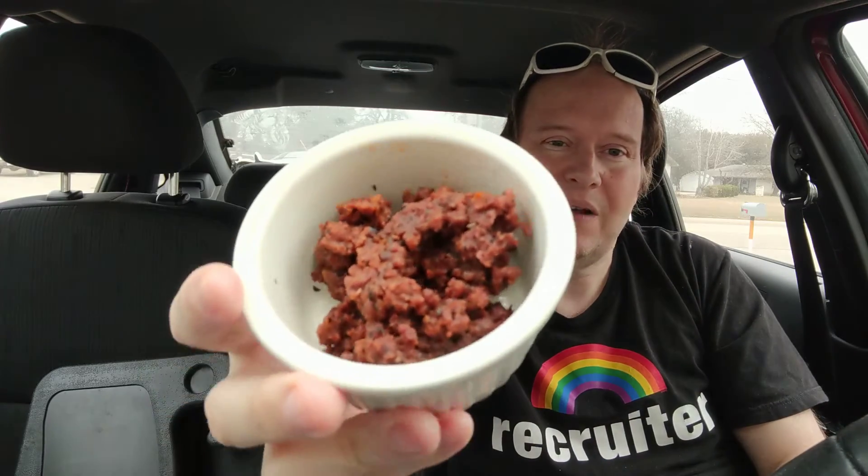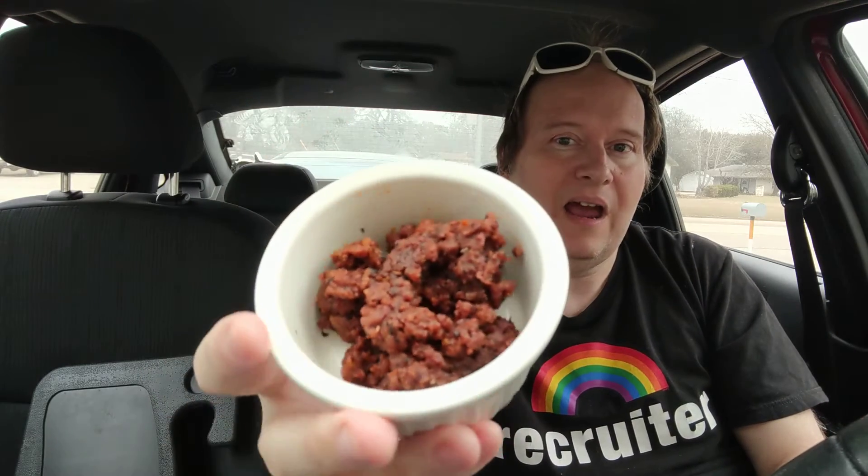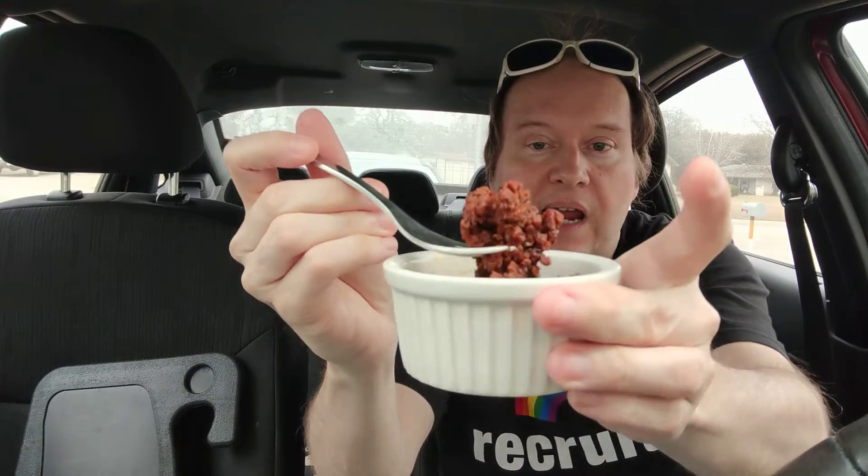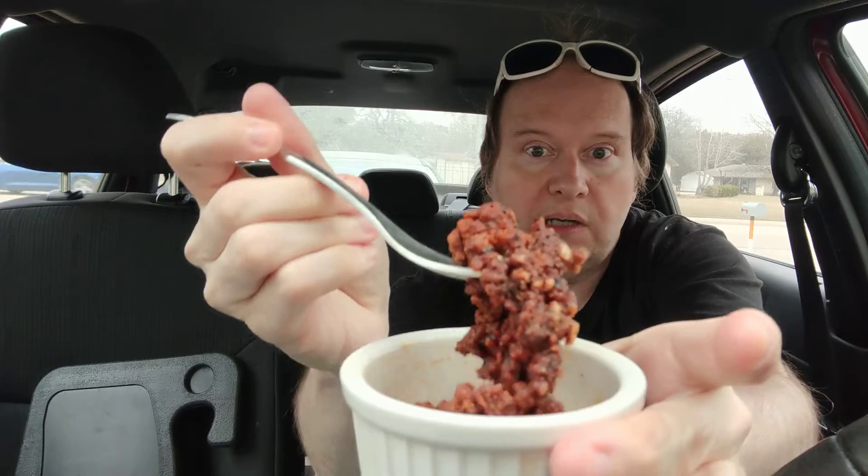I'm just not crazy about it. I haven't had a lot of Italian sausage, and I haven't had a lot of sausage in general, so that may have something to do with it. Also, people have been requesting a Patreon — I finally have one, so there'll be a link below the video. You can see the spices, and I will say for a meat alternative it looks pretty close.